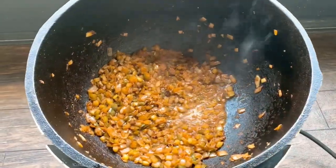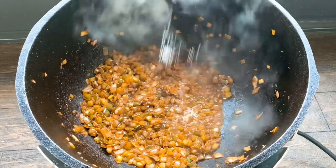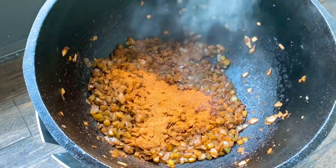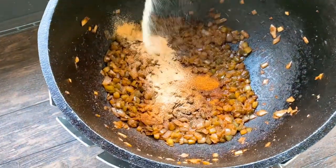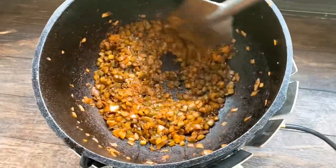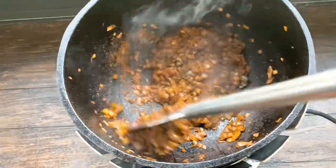I then went ahead and added some salt, just a little sprinkle for flavor, but not much because I added one-fourth cup of seasoning. Then I added a tablespoon of garlic powder and got that stirred around. Just get these vegetables nice and flavored up — looking beautiful, look at that color.